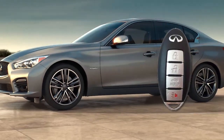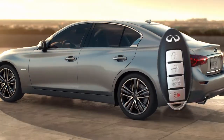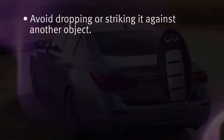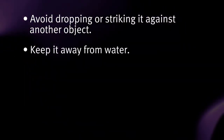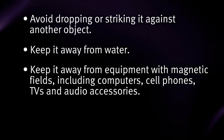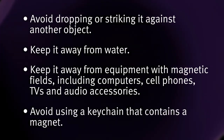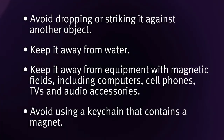The Intelligent Key contains sensitive electrical components. Please avoid these circumstances that could affect its operation: avoid dropping or striking it against another object; keep it away from water; keep it away from equipment with magnetic fields including computers, cell phones, TVs, and audio accessories; and avoid using a key chain that contains a magnet.